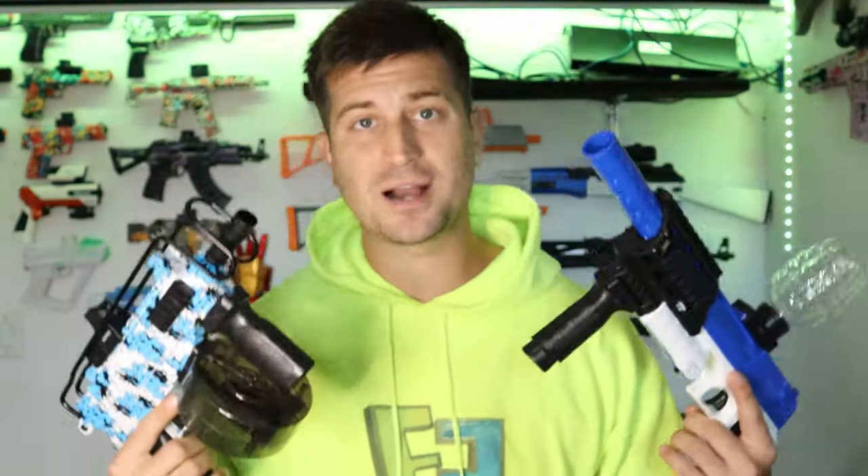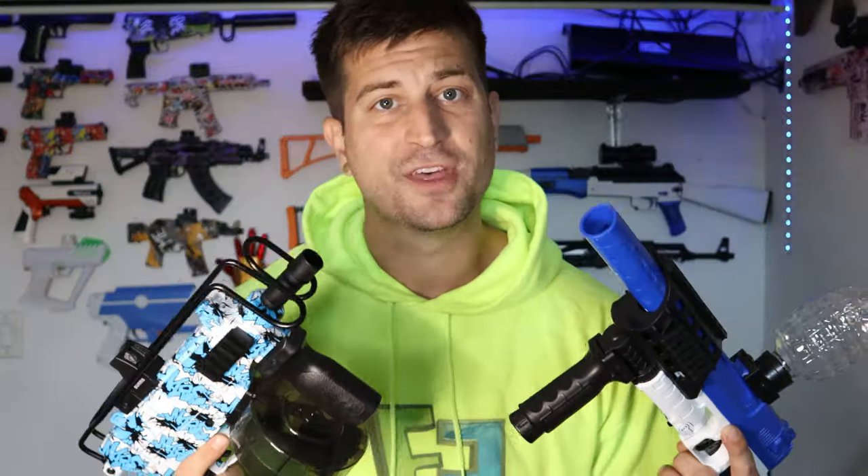We've got two brand new gel blasters to review today. We're going to do an unboxing, see what they come with, the FPS test, the accuracy test, the pain test, and then review these things to see if the price is right. Stay tuned all the way through the video because today I'm giving away two gel blasters to one of you lucky subscribers.